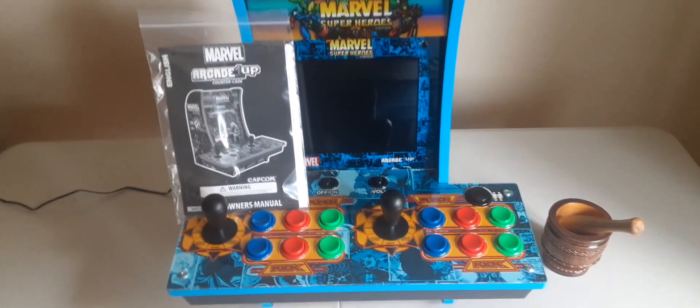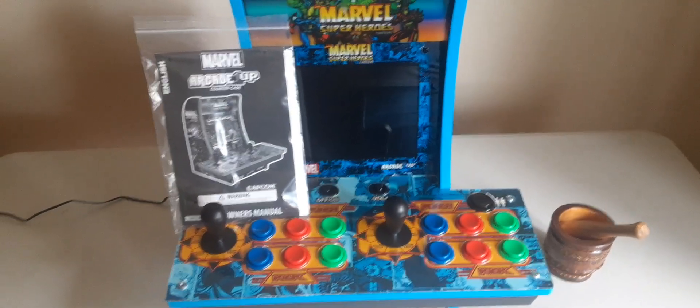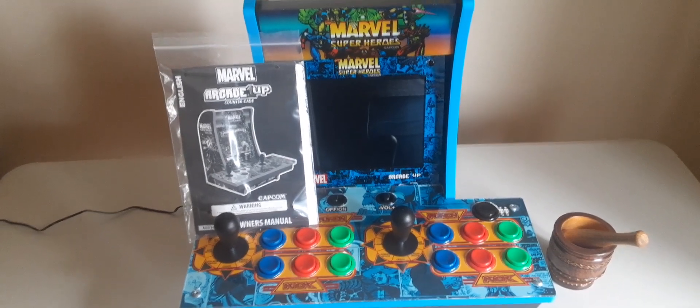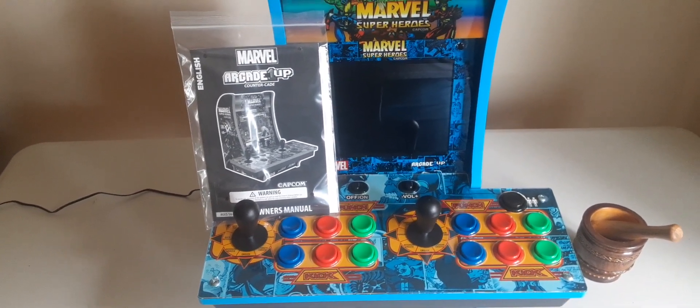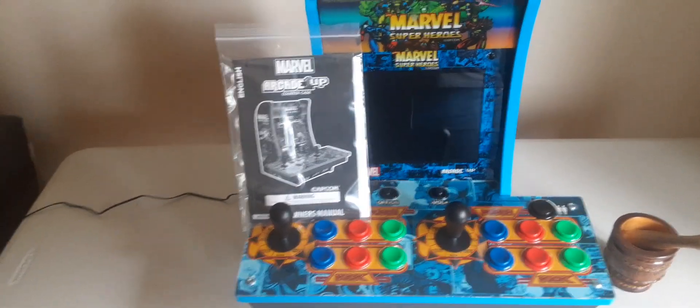What's up everybody, your man Joe PS Spider here. I just wanted to show you my new toy — it's an Arcade 1Up Counter-Cade.